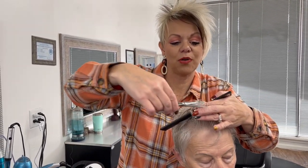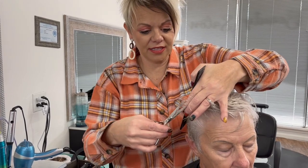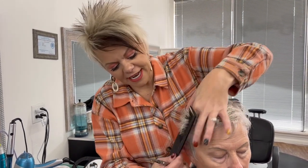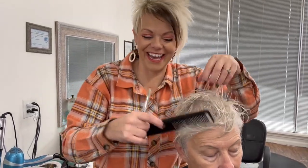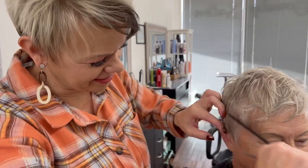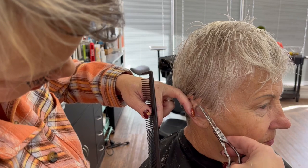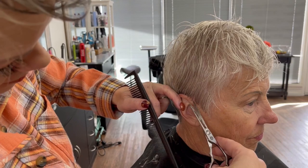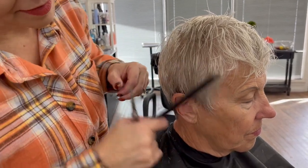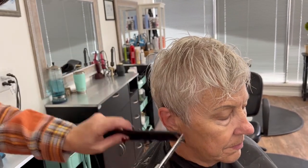Same thing there — just pulling this up and piecing that out with point cutting. When you piece it out it'll look more textured. I'll clean this up by her ear, then a little bit through this area, opening and shutting the shears.